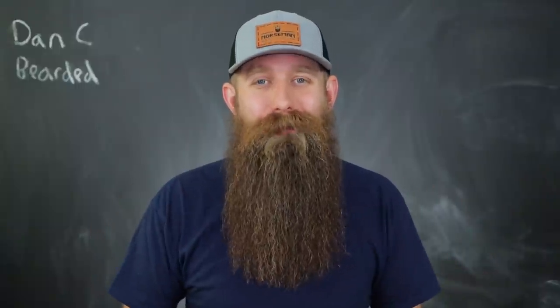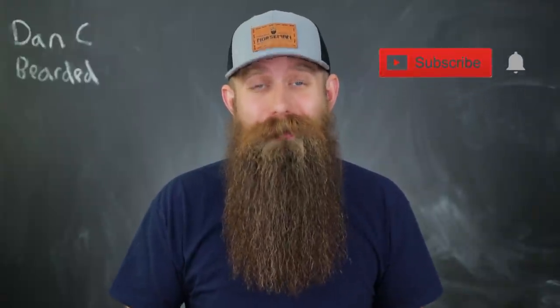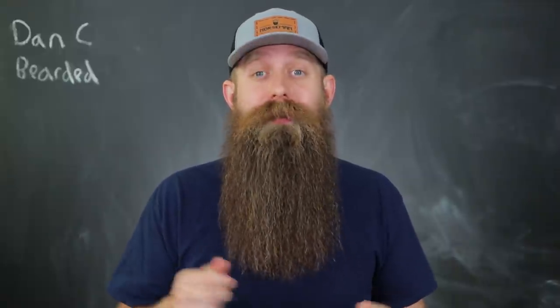Hey guys, thanks for coming back if you're returning to the channel, and if you are new here, welcome. My name is Dan C. Bearded and my subscribers call me the trusted teacher for all things beard related. Today I have a quick planned video showing you guys a simple method to inspect the health of your beard.